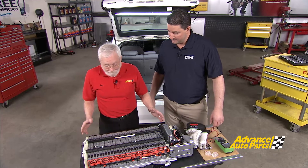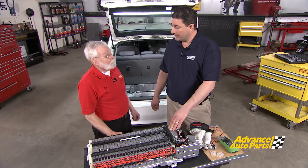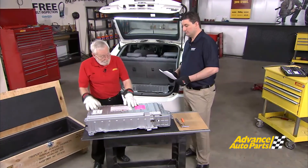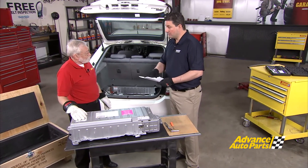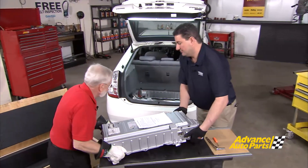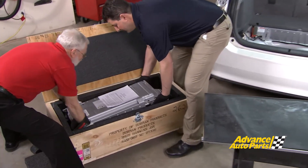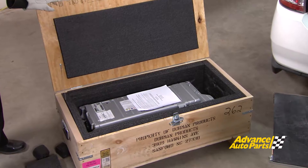That makes it a lot easier to be able to service it as a unit. What about a warranty? Dorman is proud to offer a three-year non-prorated warranty on this battery, excluding fleet vehicles. We've checked everything off on our core return checklist to make sure we've done everything right, and we're ready to put it in the box. When you receive your battery, make sure to look through the pre-installation checklist, as well as fill out your warranty card and send that in to Dorman so we can track the warranty on the battery.